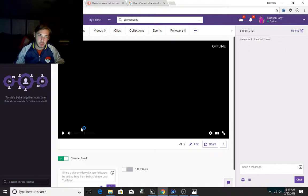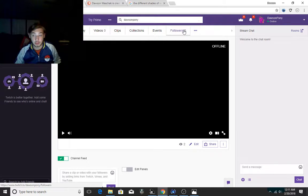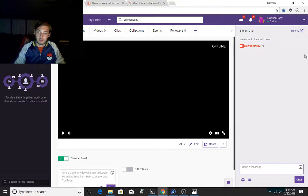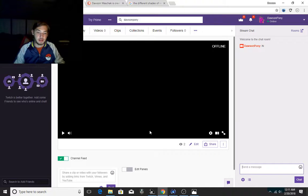This is my Twitch. Please go and try and find me on Twitch. I have no videos currently and I have no followers. Eventually I will be getting this up and running. Hopefully you guys will enjoy it. I can probably just type hi in chat. This chat room is open. It says two people have seen it but I don't even know why.